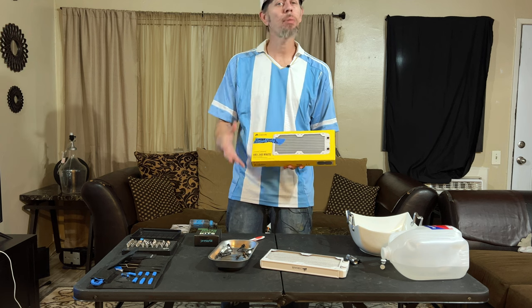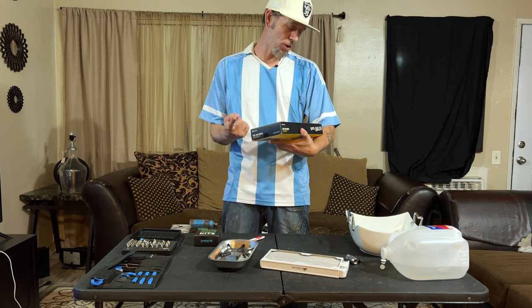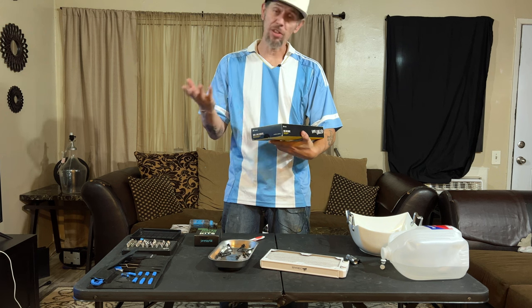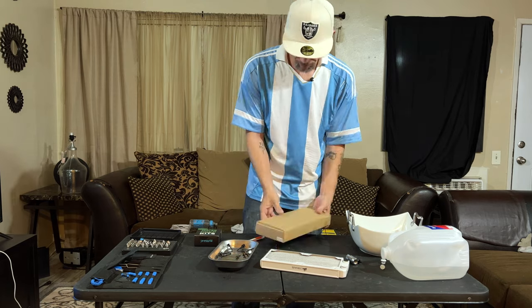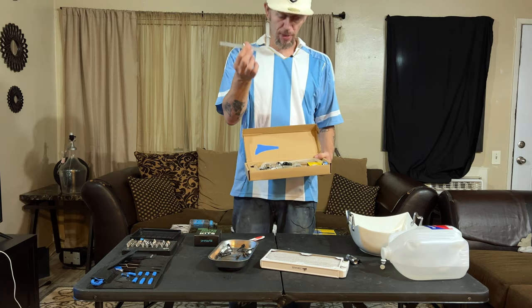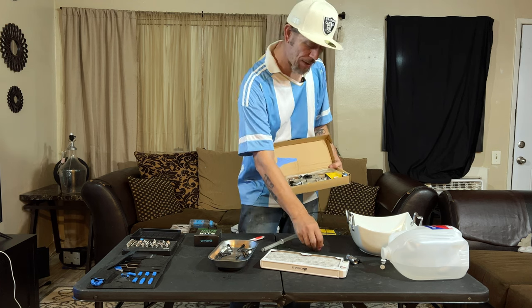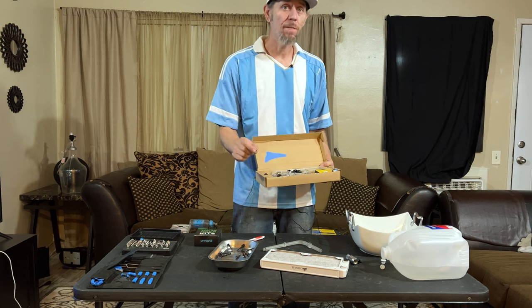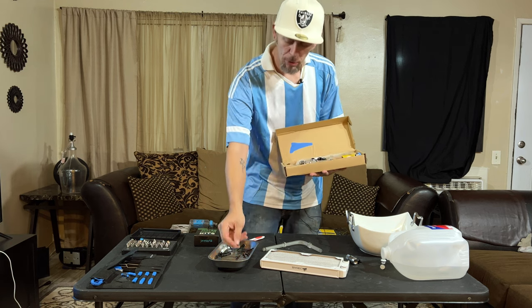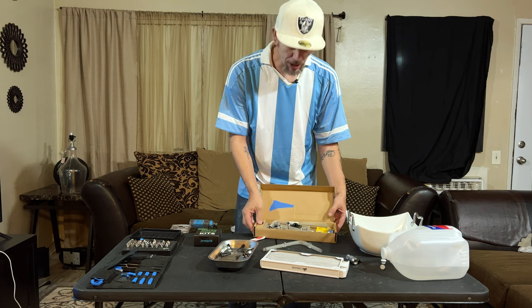I throw tape on top of certain boxes so I know what's in there. In here is our water cooling fittings, ends, etc. Every fitting will have a little rubber gasket - you need these for every fitting. Make sure you have your O-rings and put everything in a safe place. Let's get everything out and put it on the table.